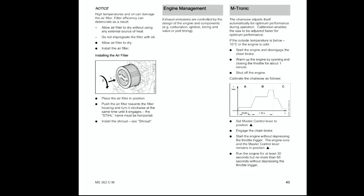Looking through the new manual, what I see is that for the Ematic, the chainsaw adjusts itself automatically for optimum performance during operation. Calibration enables the saw to be adjusted faster for optimum performance. If the outside temperature is below 10 degrees centigrade or the engine is cold, start the engine and disengage the chain brake. Warm up the engine by opening and closing the throttle for about a minute, then shut off the engine.